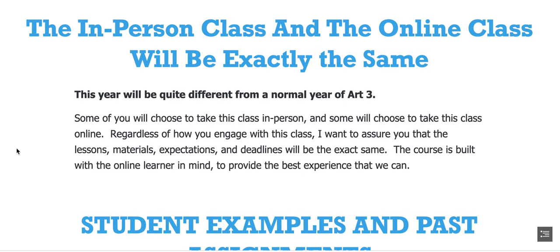The in-person class and the online class will be exactly the same. This year will be quite different from a normal year of Art3. Some of you will choose to take this class in person, and some of you will choose to take this class online. Regardless of how you engage with this class, I want to assure you that the lessons, materials, expectations, and deadlines will be the exact same. The course is built with an online learner in mind to provide the best experience that we can.